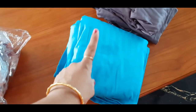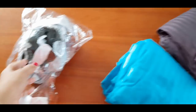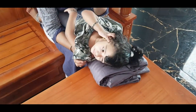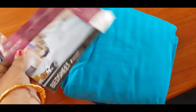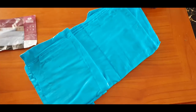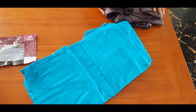The bedsheet is a fitted sheet. What is the brand? This is Trance — Trance is a brand on Amazon. It is pure cotton. You can use it, it is very easy. Life changing — it is a fitted sheet.